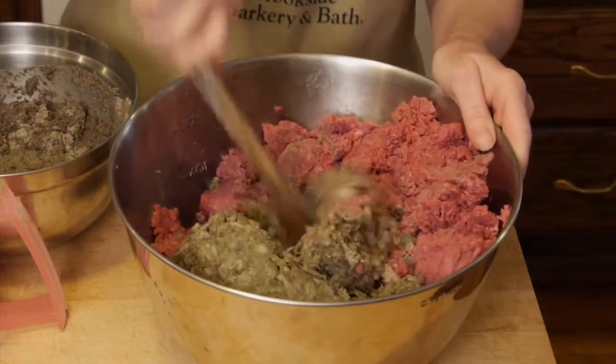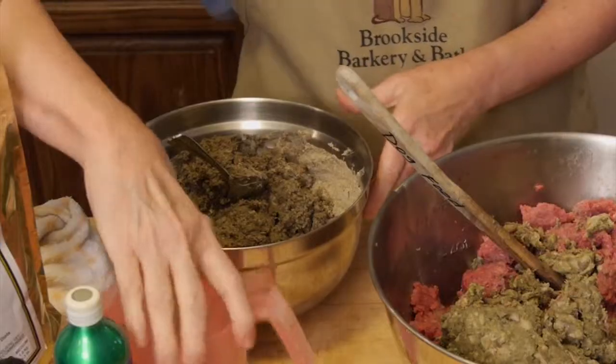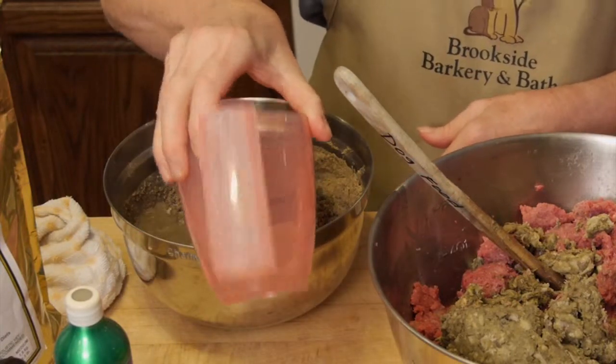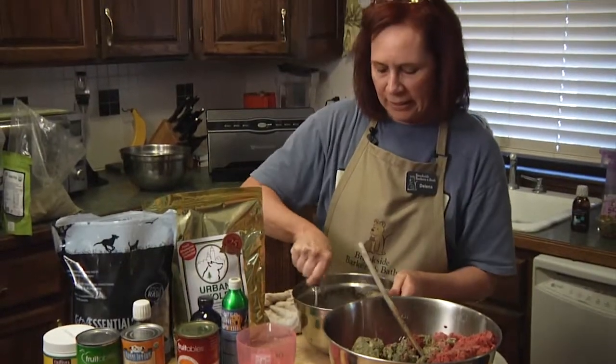Then I'm going to start adding my Urban Wolf. One of the things I did prior was let my Urban Wolf soak in a little bit of water so that it's a little easier to mix in. Use a little bit of cold water, mix it with your Urban Wolf. The reason why I like Urban Wolf is because of all the beneficial properties — as you can see, it's a slurry.